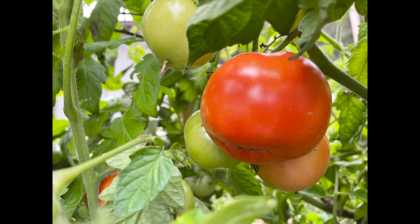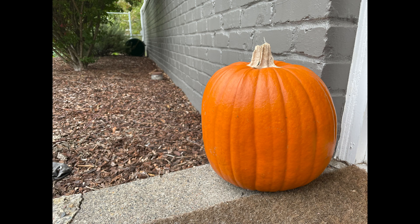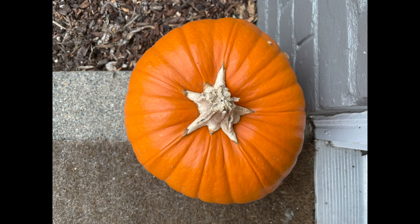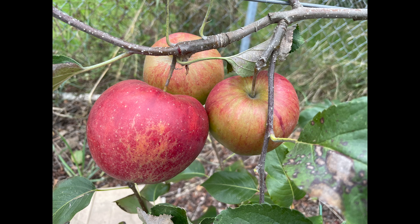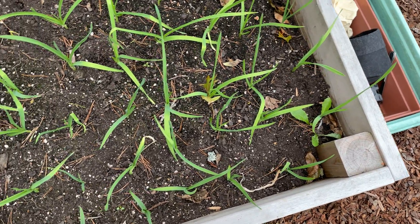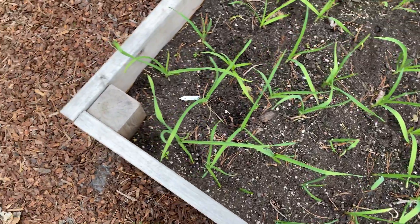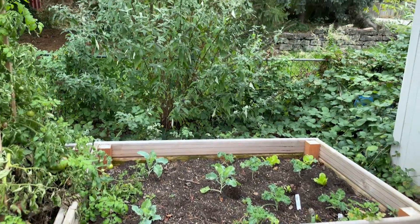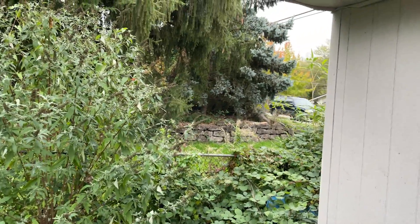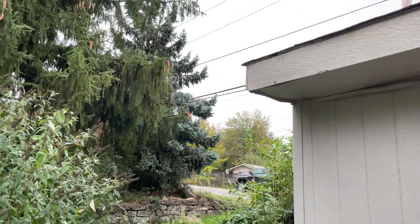Aside from that, you're still looking at a similar setup to the iPhone 11 Pro with three lenses: a 12-megapixel main f/1.6 lens, a 12-megapixel ultrawide f/2.4 lens, and a 12-megapixel f/2.0 telephoto lens. What's also neat is that the main sensor can shoot 4K at up to 60 frames per second, which is awesome — that's better than my DSLR — so I'm definitely looking forward to testing that as well as all the other new features available in this phone.